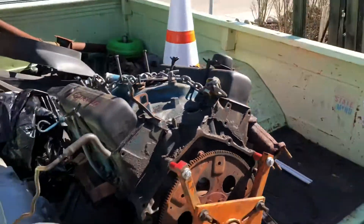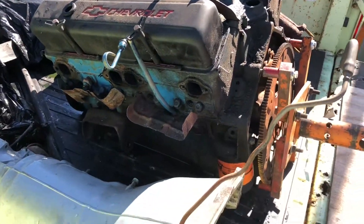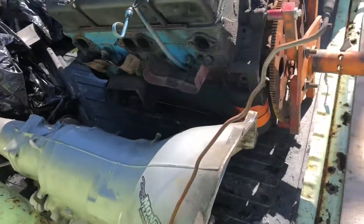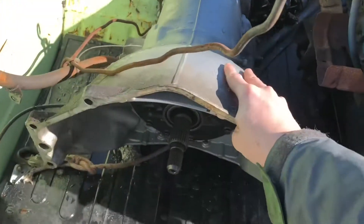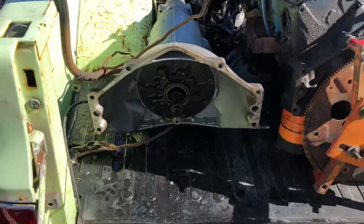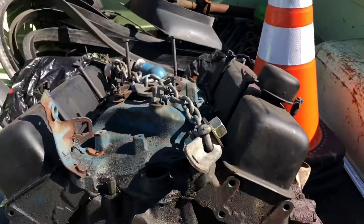What's up guys? Nick Pelleggi here. It's a nice 45 degree day Saturday, supposed to be in the 50s later on. I'm out here at the truck. I'm gonna start tearing this motor apart. I'm gonna wait until EJ's around to tear the transmission apart because that's gonna be a learning experience for both of us. Right now he's at work, so I'll be tearing the motor apart.